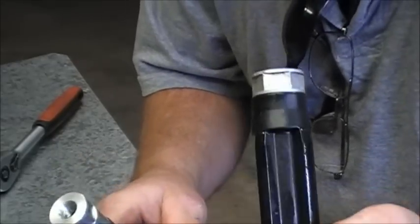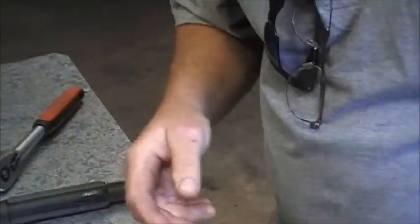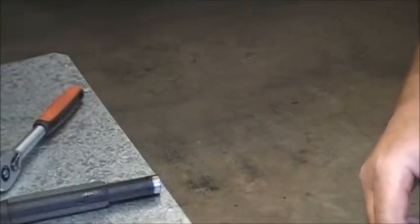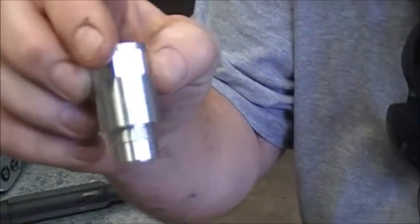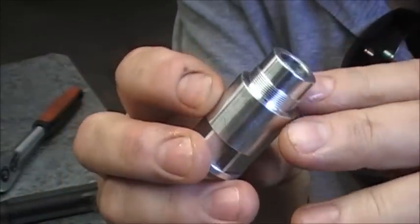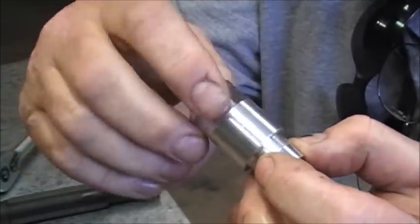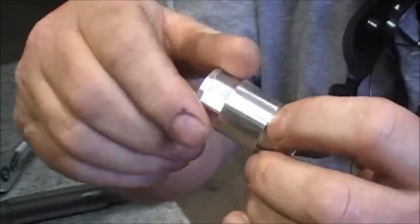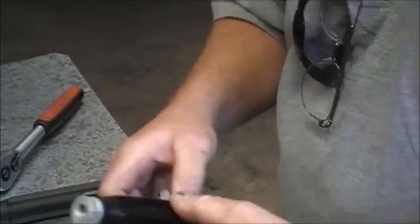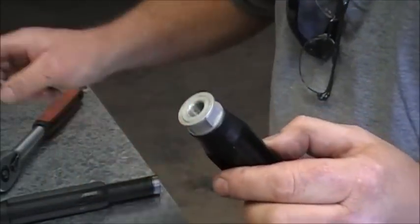So that's the original one and that's the extended version. This is the extended version part. It has a little thread just on the top end here. What we're going to do is put this in and then basically screw it in and it will cut its own little thread in the top of the plastic here. Very important to get these straight and I'll show you how to do that in a second.